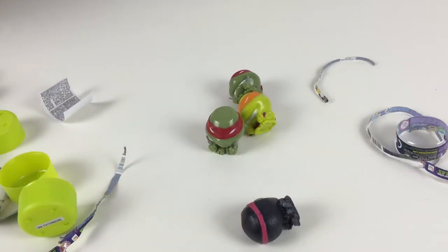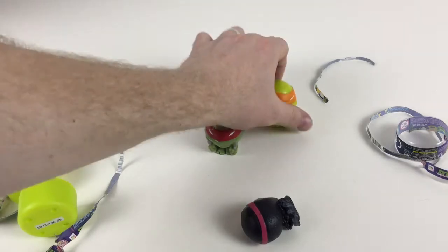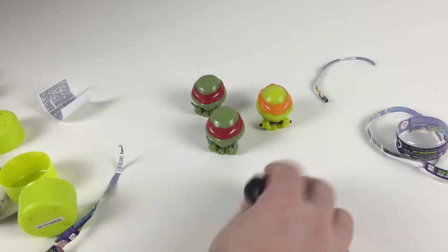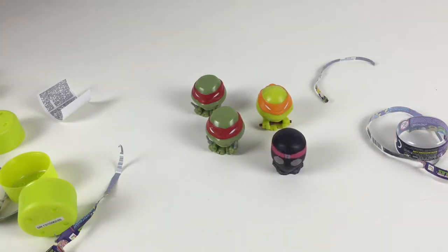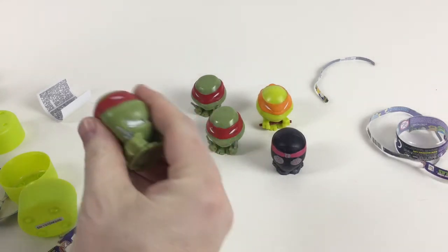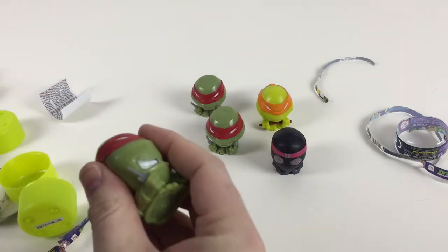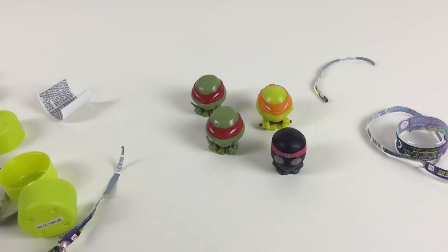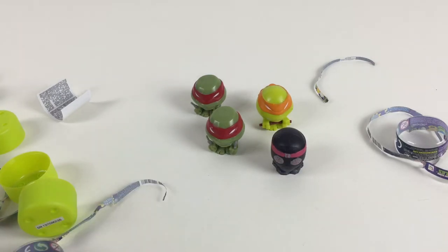So there you go, guys — that's six of the Mashums Teenage Mutant Ninja Turtles! I hope you liked the video. If you have any questions, please leave some comments. If you like our videos, please like and subscribe! Also, if you squeeze them together, the big bubble comes out — they still stick on the bubbles. Cool! Thanks for watching, say goodbye Collector Kid. Bye!